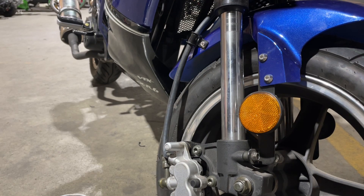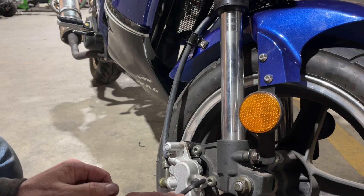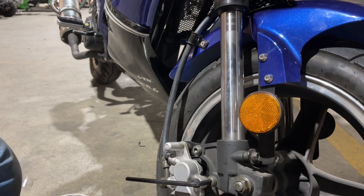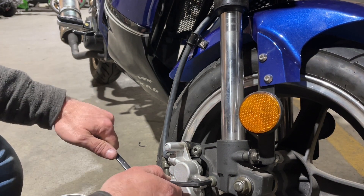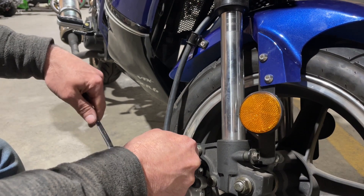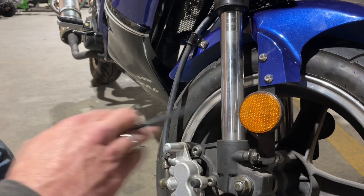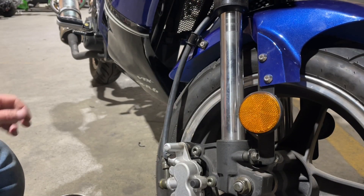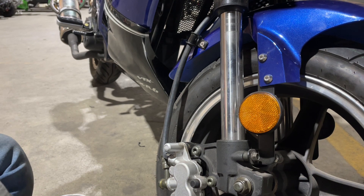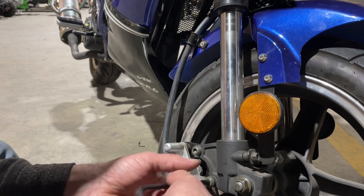We're down on the left-hand side here. First we're going to have to take off the caliper — it's a number six Allen key. I'm going to use my wrench here for a little extra leverage. It really doesn't make a difference for changing the brake pads that this one doesn't have a rotor. So first we're going to remove the caliper.